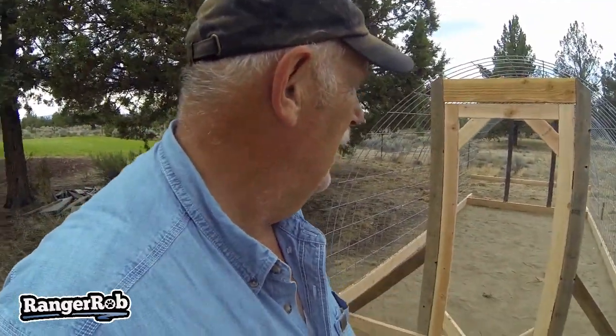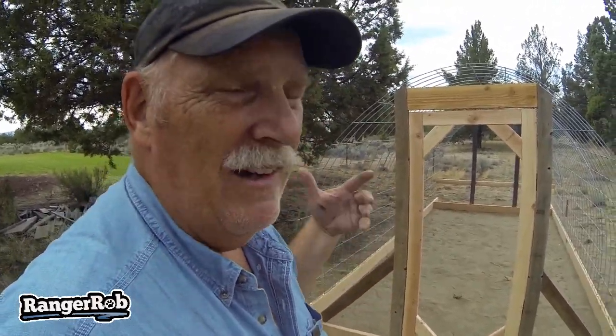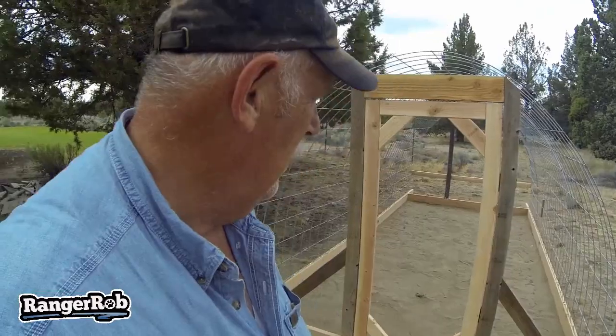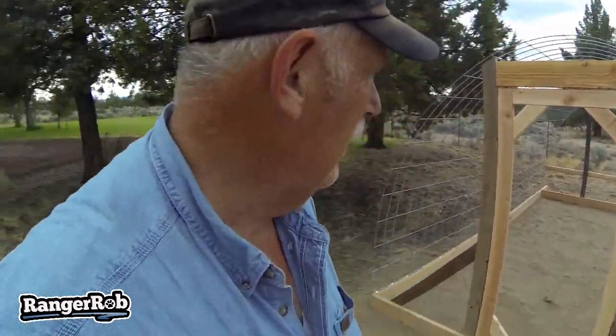Any other problems we had — other than you just got to be flexible when you're building this thing — it's not going to be perfect. A good contractor probably could get more square than we did, but man, we're really happy with this thing. This thing is awesome. So let's go look at the new babies that came in today.